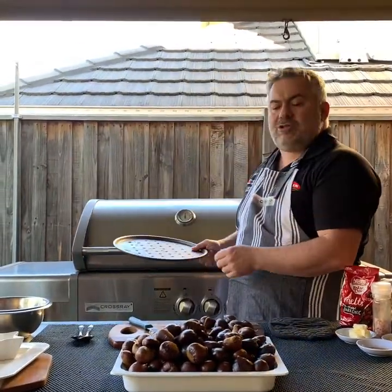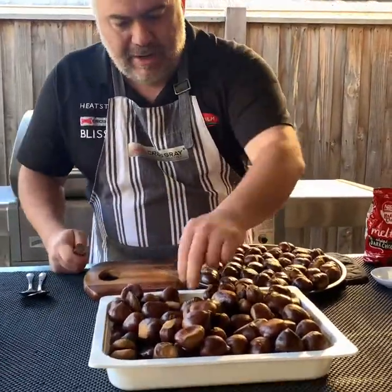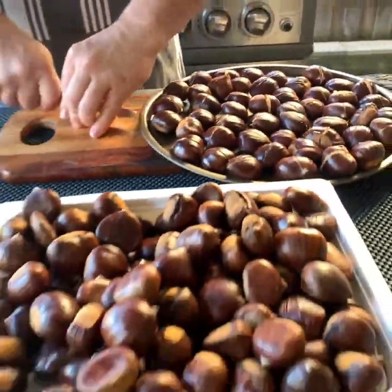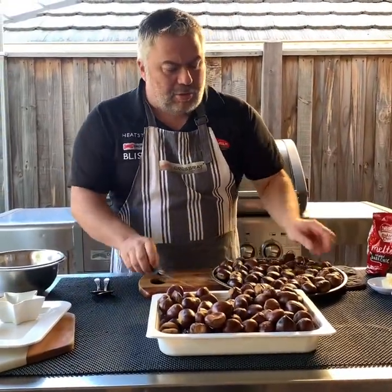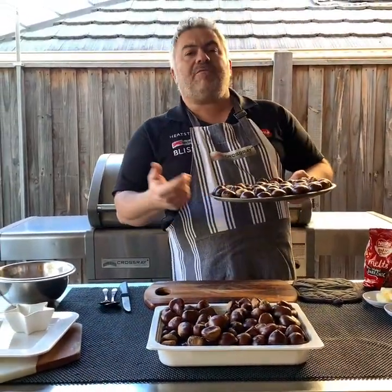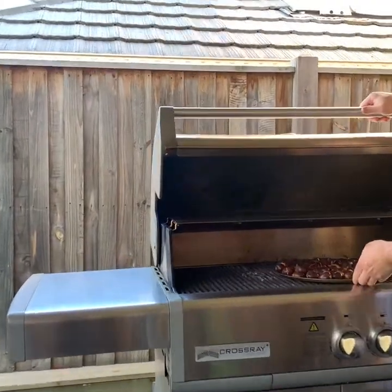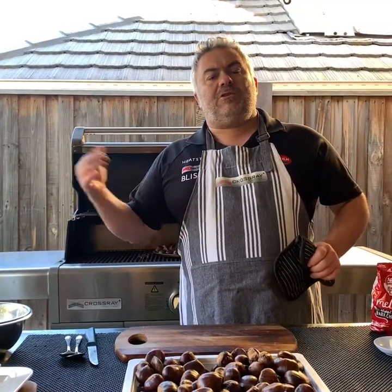I'm going to use an old pizza tray to put them on the Crossroad barbecue. We've got a couple more left to cut to fill our tray — that's around a kilo, and it's only taken about two or three minutes to slice them all up. Now I've placed them on the old pizza tray with holes, put it on the Crossroad barbecue, and I'll be checking them every couple of minutes, giving them a shake with my towel to make sure they're moving around and not burning on the bottom.